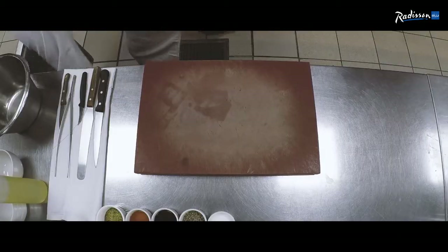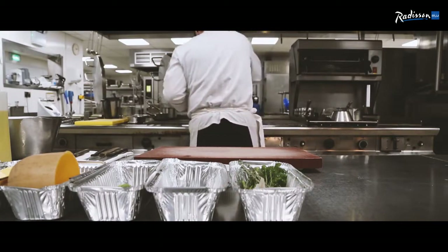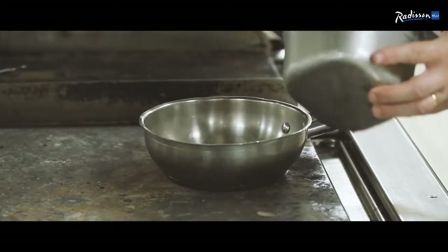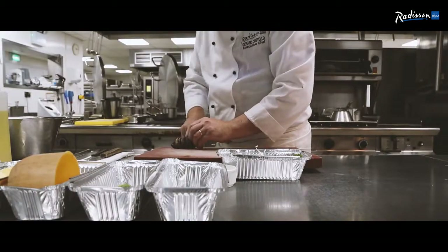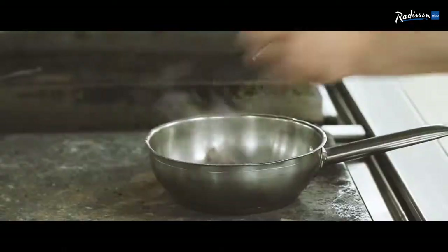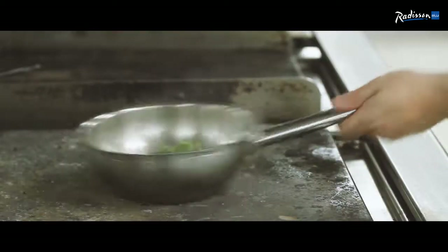In the fridge here I have some trimmings from the venison. I'm going to just slightly seal them off. I like to put some fresh beetroot into it with the skin on, just cut it — that gives it a lovely sweet colour. Some chopped herbs, a clove of garlic. Sweat that off there for a while.